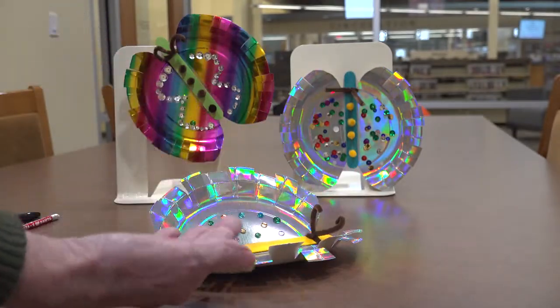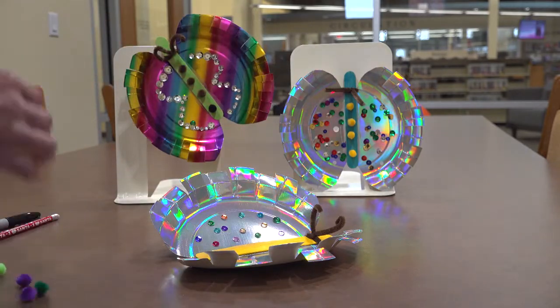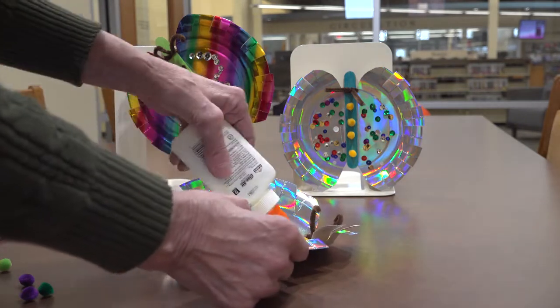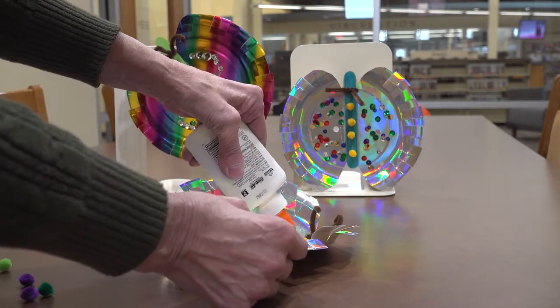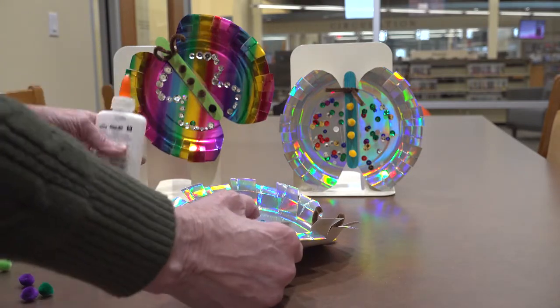There should be some pom poms in your kit. If you choose to put them down the middle, now would be the time. You don't have to put these on — if you'd like to, that's fine.